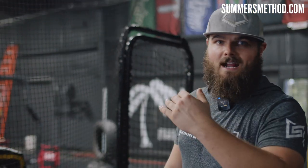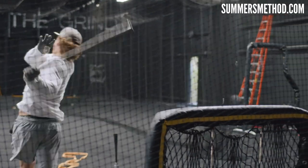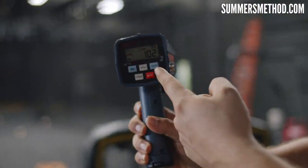Now we have the tee set up low. He's going to try to hook it down into the ground, try to get that biggest exit velo possible. Look at that — 102 miles an hour!